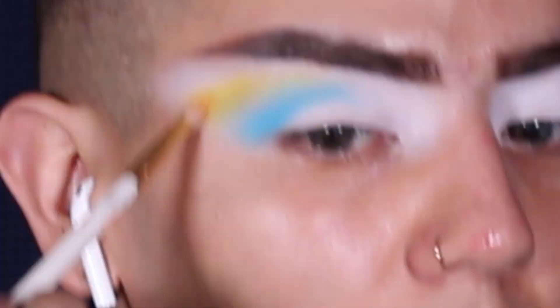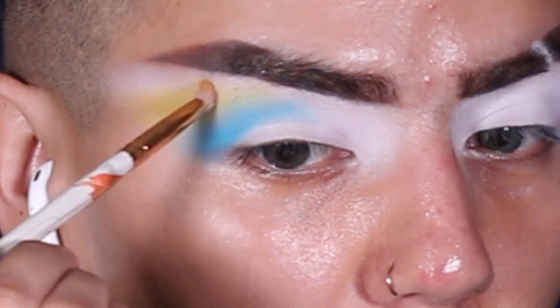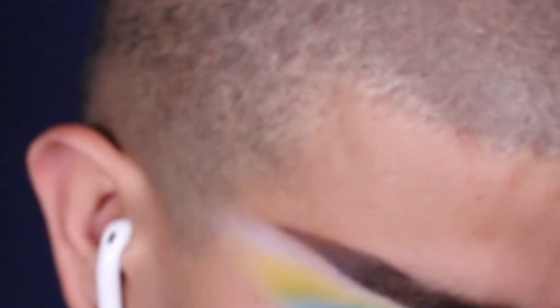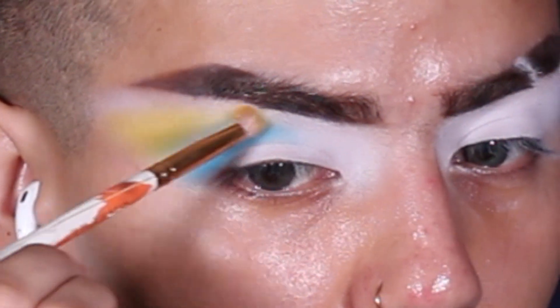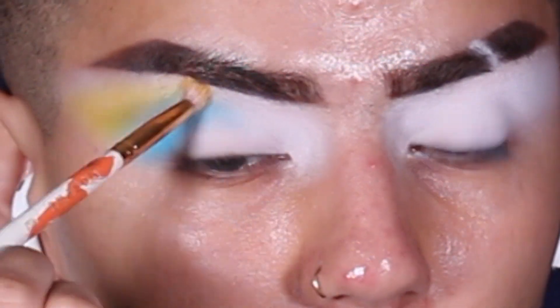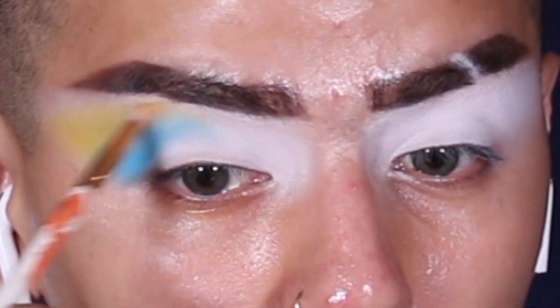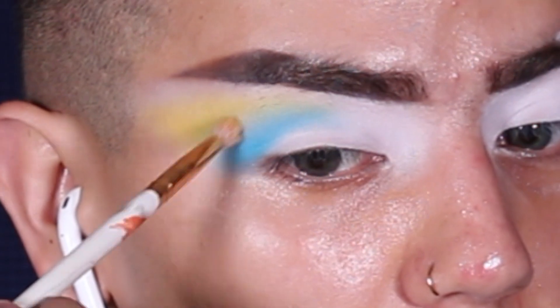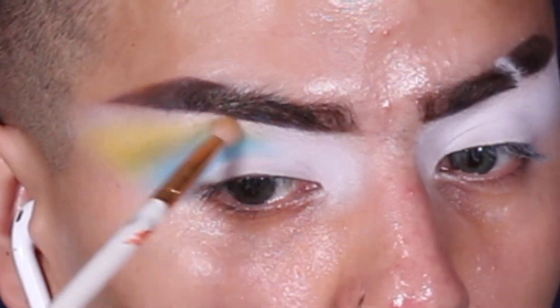By the way, you guys, if y'all haven't gotten in on my giveaway, you need to because literally not very many people are in on it, which means y'all have a higher chance of winning. I'm still taking suggestions on what palette y'all want — if you win, I'm going to go get the palette that you want. The giveaway is being held here and on Instagram, and all the rules are on my Instagram at Simon Fox.